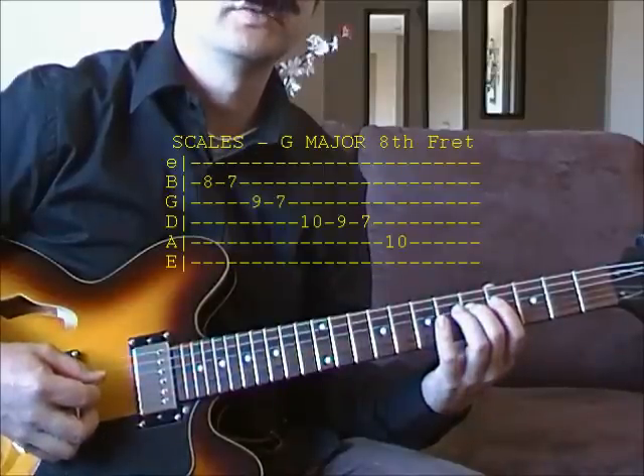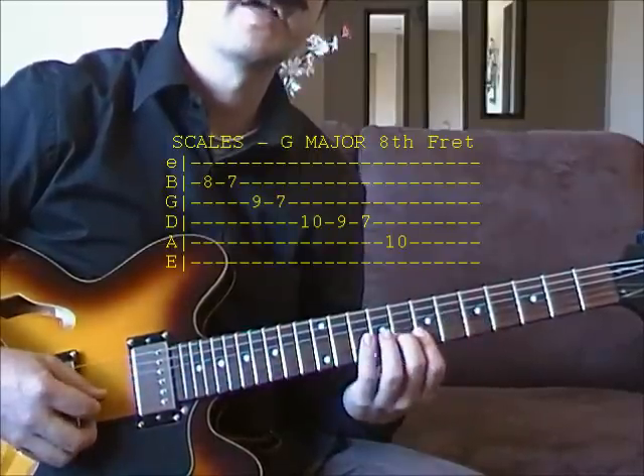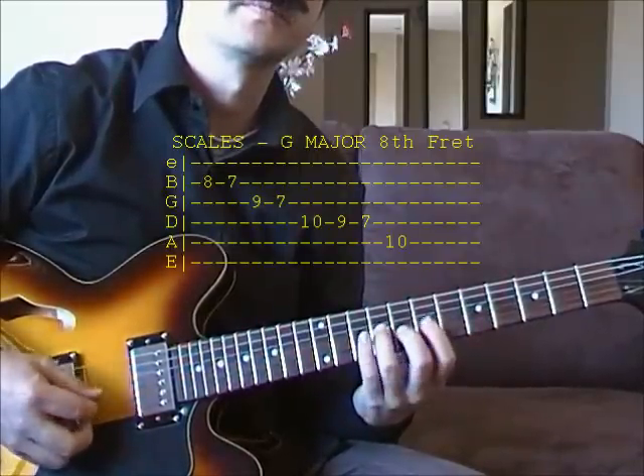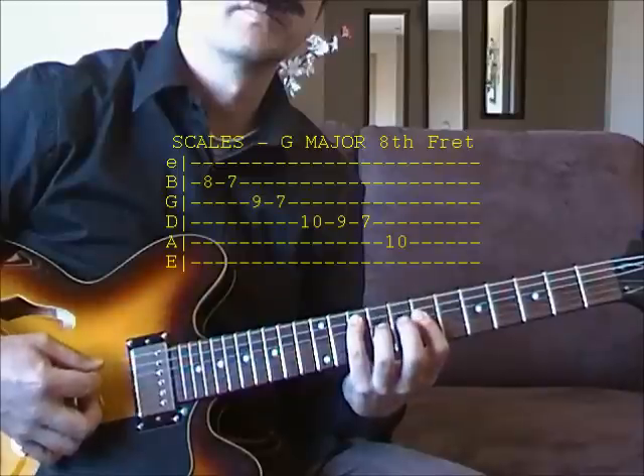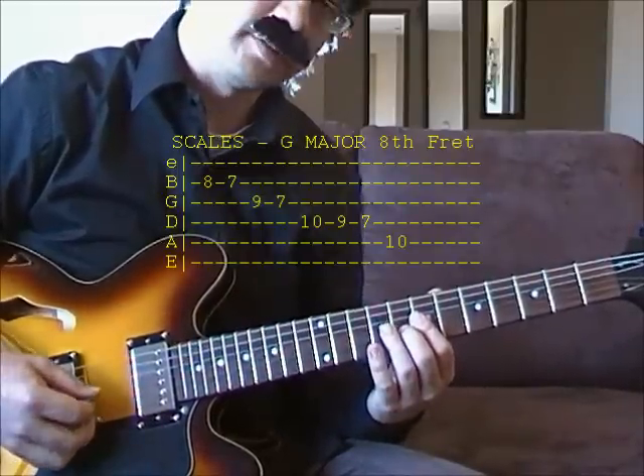The other place to play that is once you get up to here, 8th fret, and come down from here. So you can use that scale when you are improvising.